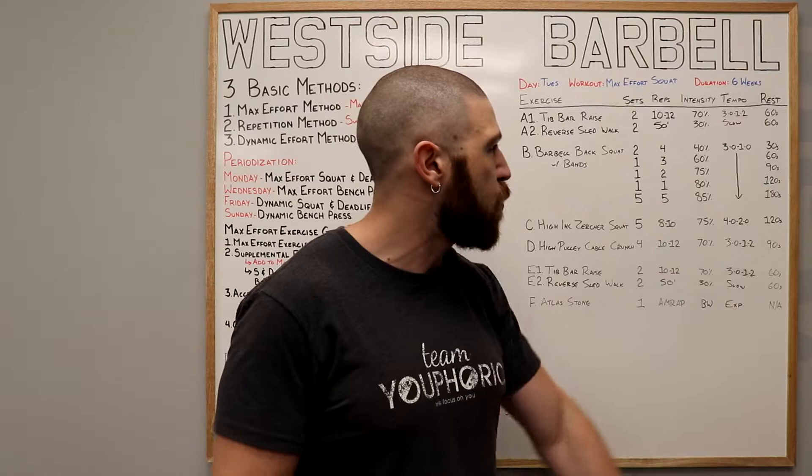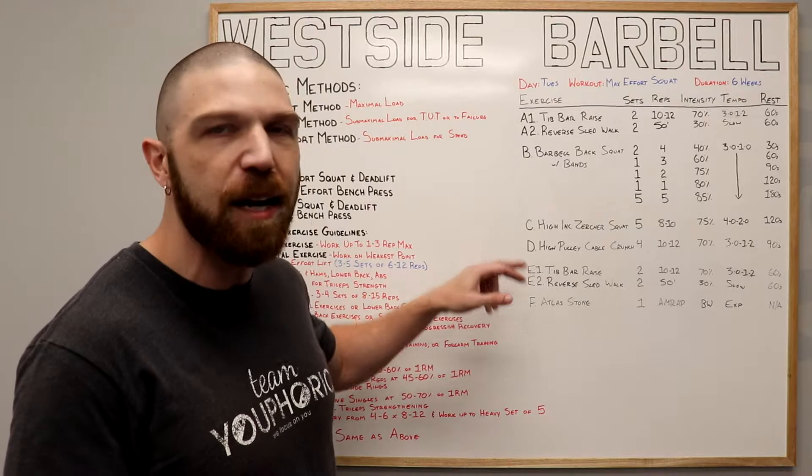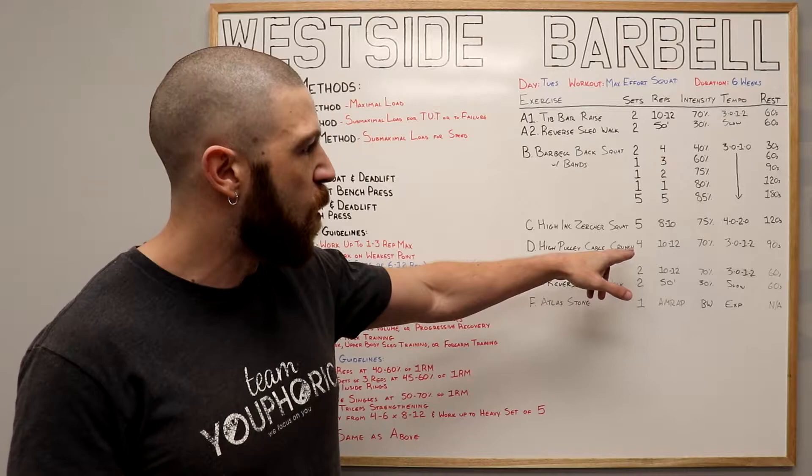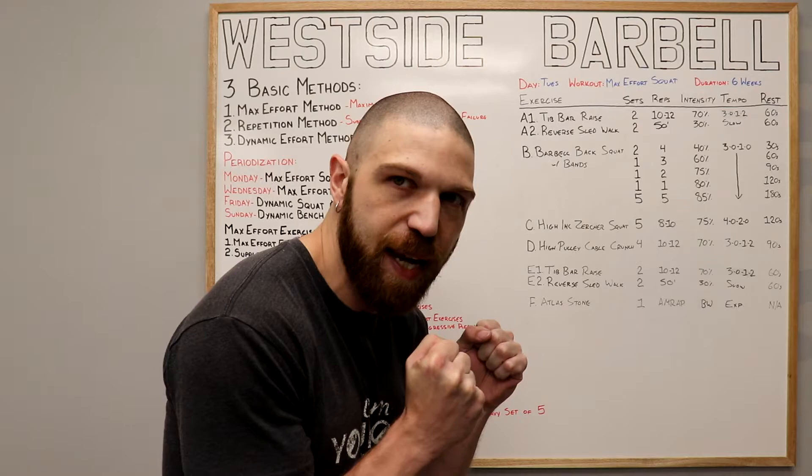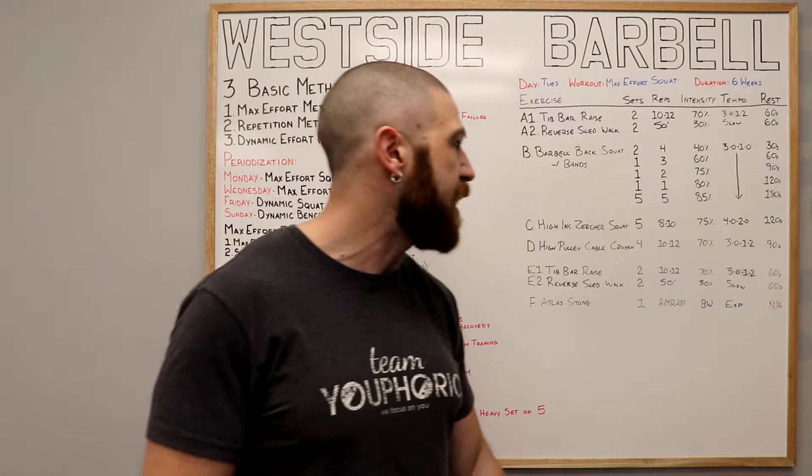Then, once all five sets have been completed, we're going to move on to the D exercise. This is going to be your accessory exercise and it's going to be the high pulley cable crunch. We're going to perform four sets of 10 to 12 repetitions using 70% of your one repetition maximum and following a 3012 tempo — that means we're going to crunch for one second, pause for two seconds in the shortened position, and then come up for three seconds. We're going to rest 90 seconds in between each set.